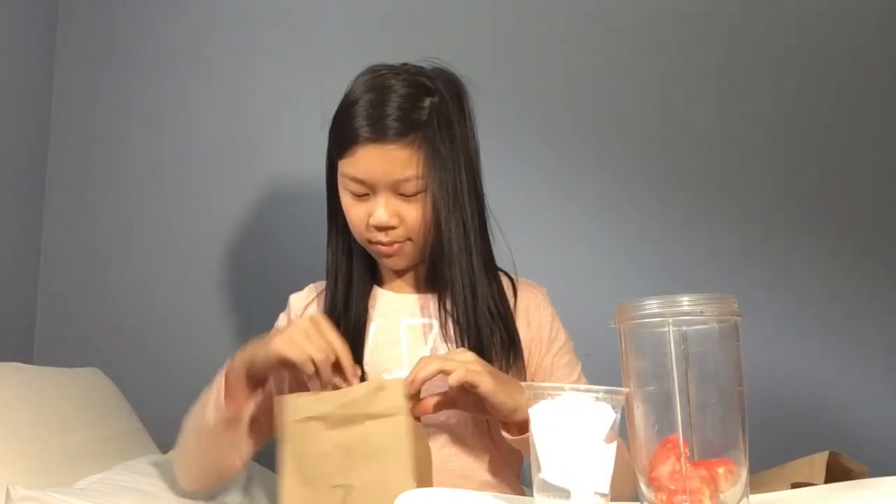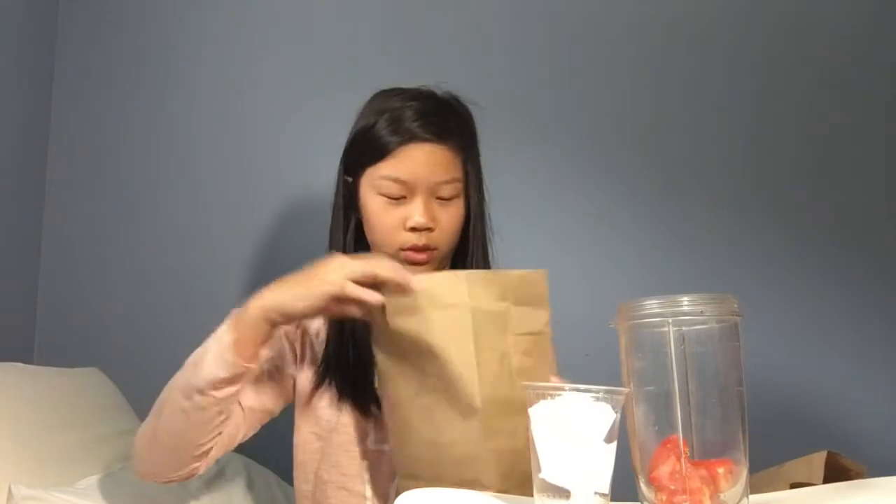Okay, so that was ingredient number one. Ingredient number two — give me a good one please. Number seven. Strawberry. Tomato strawberry smoothie — yeah, that's not going to be good. I'm just going to add the strawberries inside. That does not look good with the tomato.